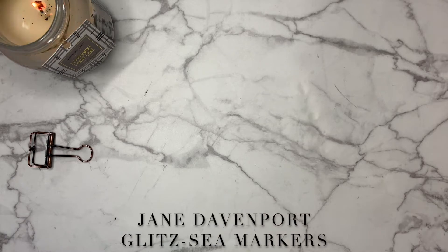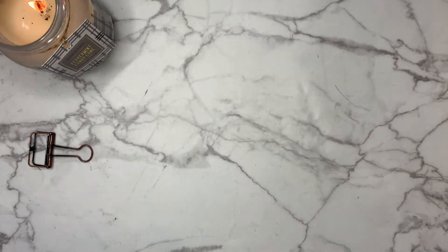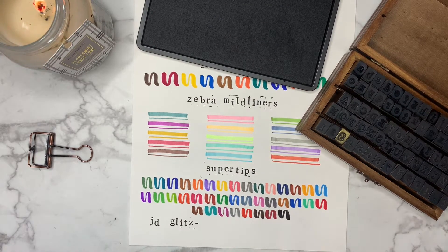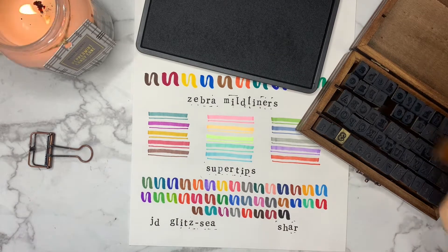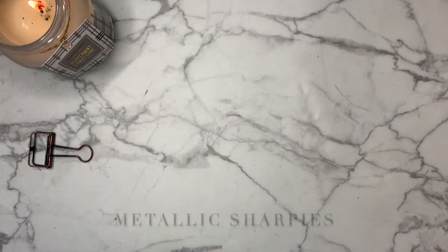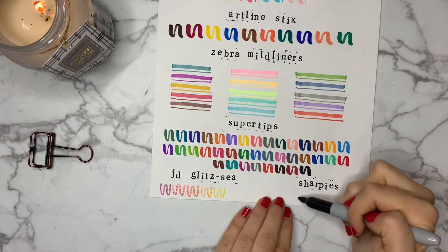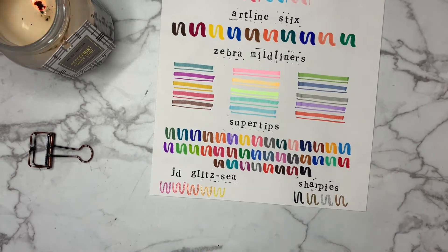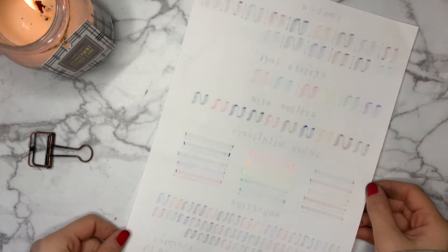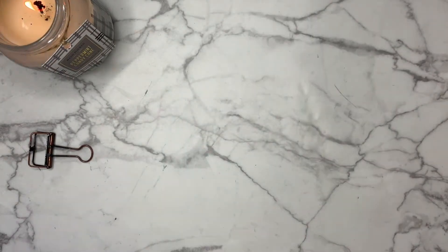To wrap up the brush pen category we have the Jane Davenport Glitz C markers in the pack called Warm C, and Metallic Sharpies. Neither of these are really brush pens but they didn't belong anywhere else. Jane Davenport is an amazing artist based out of Australia and she has loads of original stationery items definitely worth putting on your Christmas list. Next we have good old metallic Sharpies — these are always good to have on hand. Even though they reek of Sharpie, they provide a very shiny, pretty coat and look good on almost any color of paper. Some of the markers ghosted and bled through this 120 gsm paper, which is worth planning for.